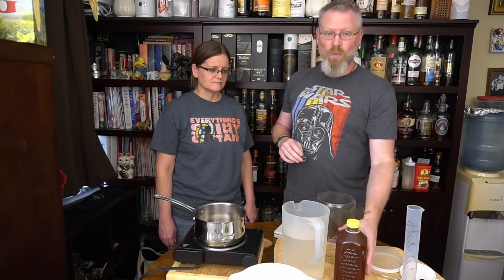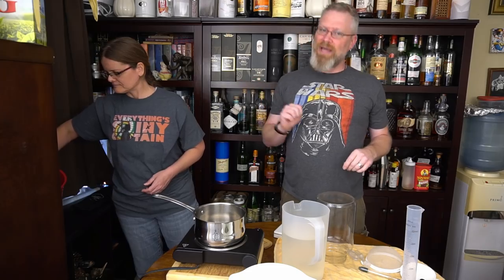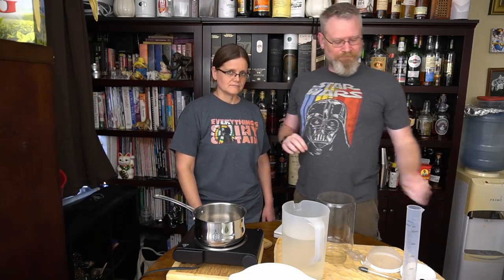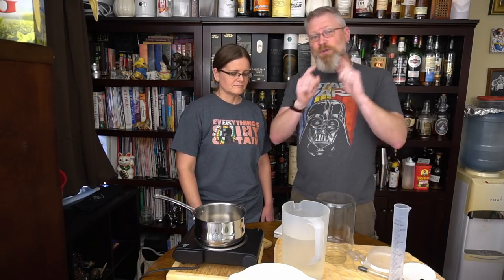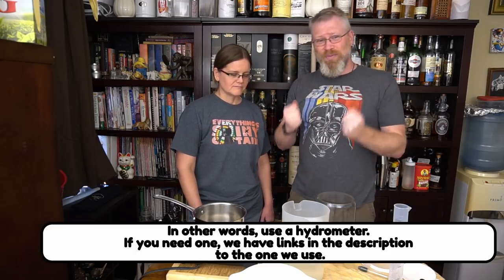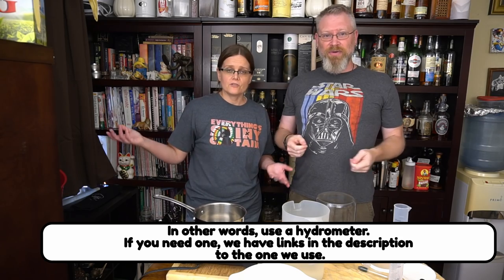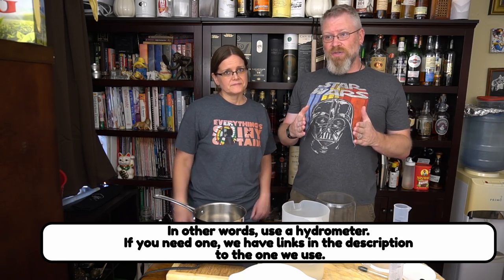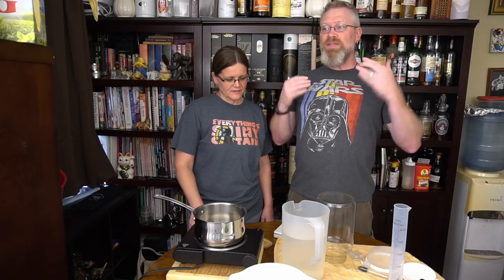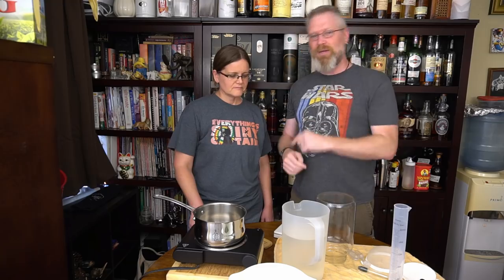You're going to need a test tube and hydrometer — not 100% absolutely necessary, but if something goes wrong and you write to me asking what happened, I can't help you without a hydrometer reading. My first question is always: what was your original gravity? Unfortunately two thirds of the time the answer is 'I didn't take one.' Just take the hydrometer reading. It's a pain, I'll admit it, but it solves a lot of problems down the road.